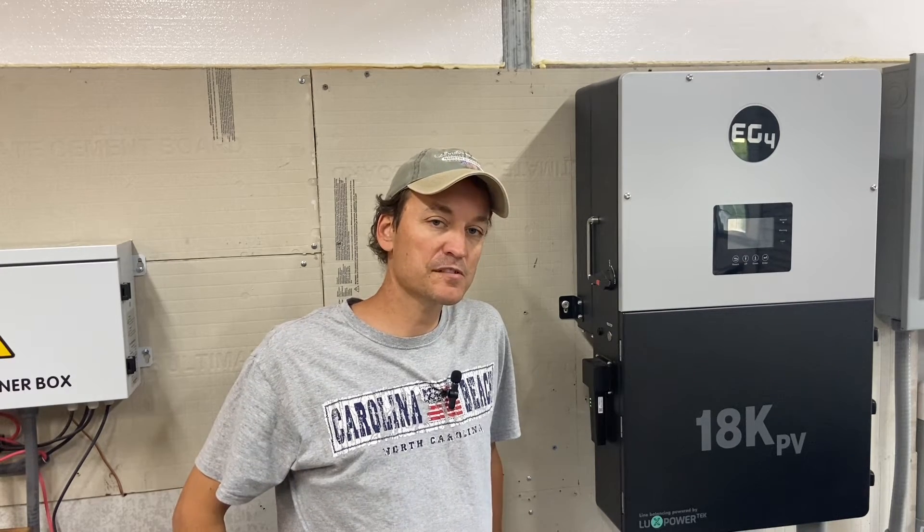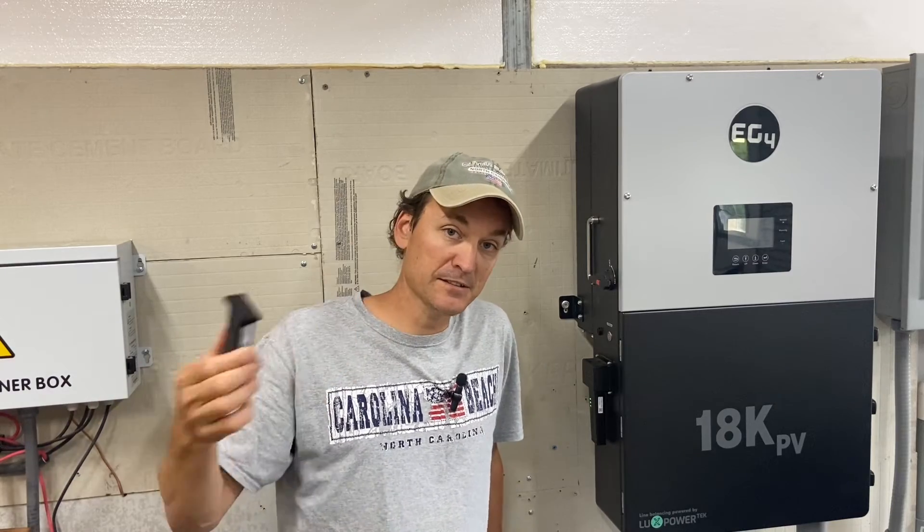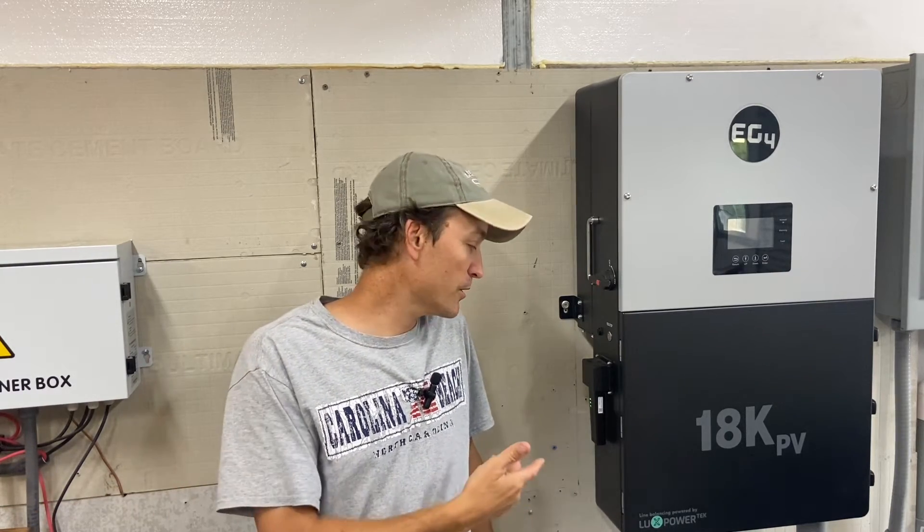I think most people are still going to be using the Wi-Fi version, which is why it's included with it. But I think it's neat that they even offer — or are going to be offering — the cellular version. I think that's cool for people that need it.